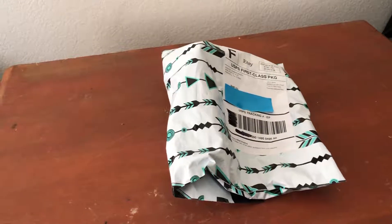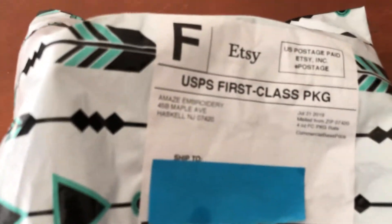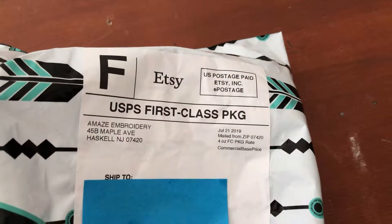Here is the product itself, as you can see, from Amaz embroidery from Etsy. Let's get right into it.